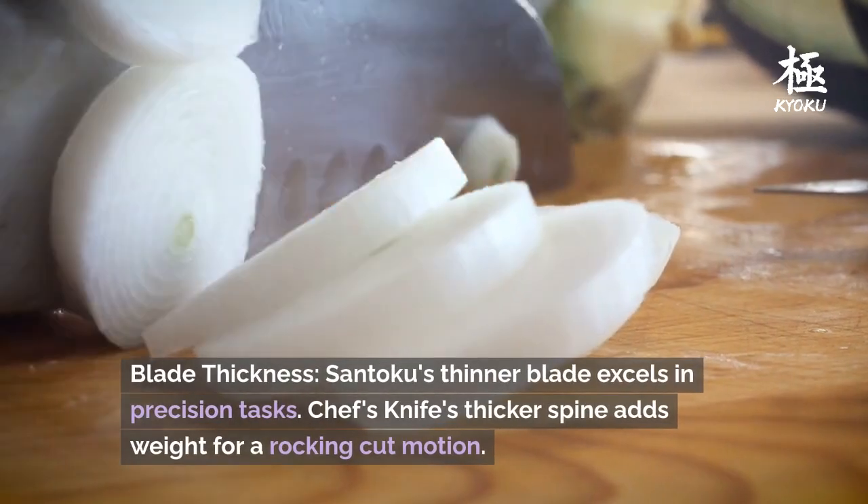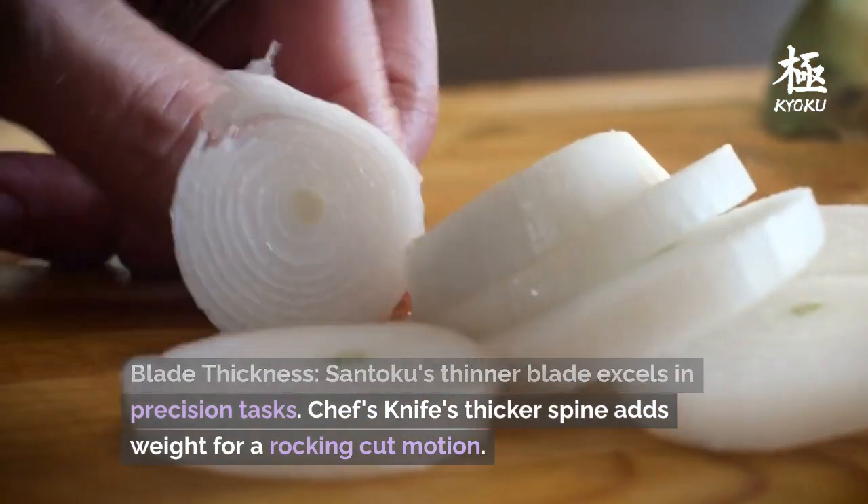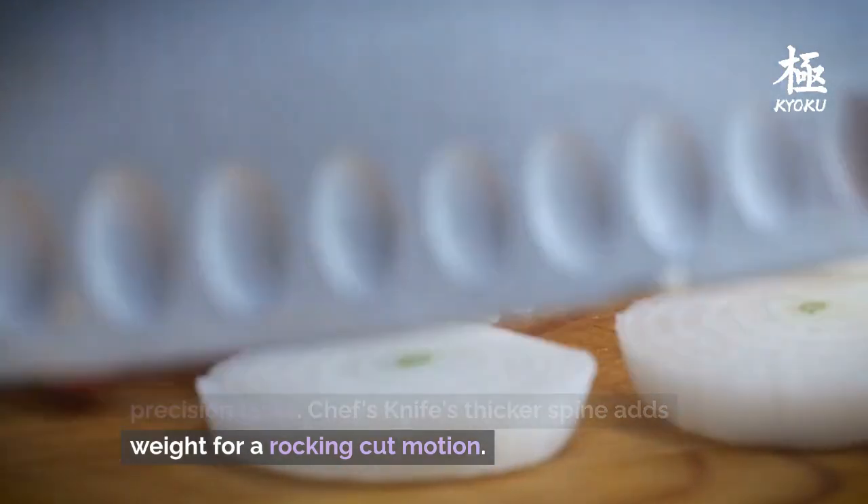Blade thickness: the Santoku's thinner blade excels in precision tasks, while the Chef's Knife's thicker spine adds weight for a rocking cut motion.